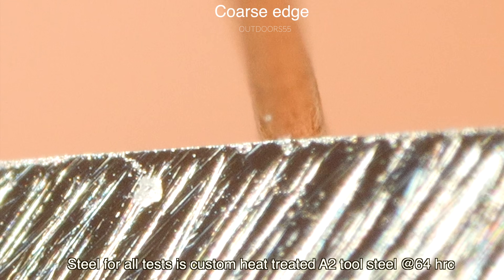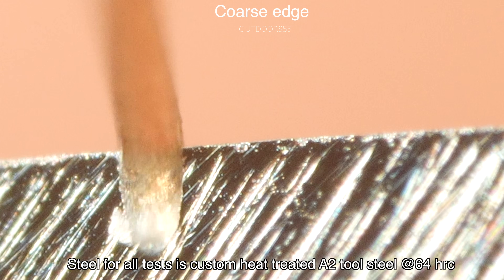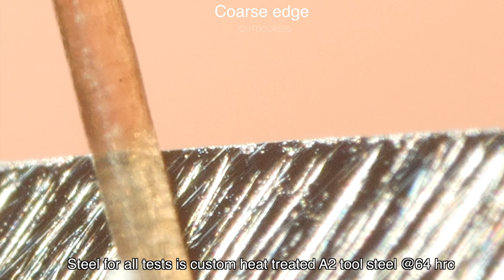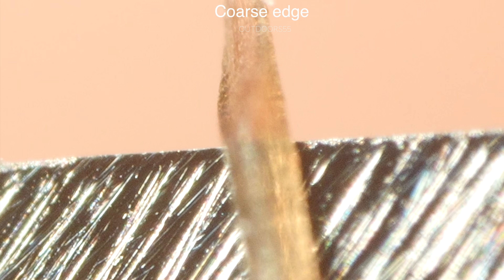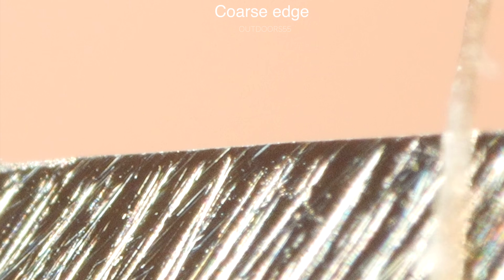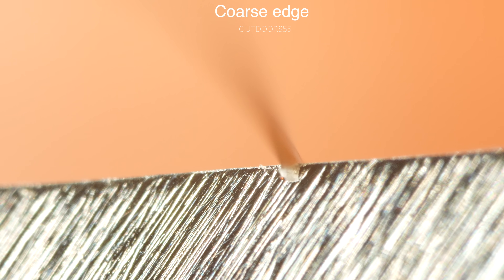When we look at cutting performance on certain items like a free hanging hair, we can easily get hair-whittling sharp on certain steels at certain hardness levels with very coarse grit edges. This edge has zero problems whittling this hair. In fact, it's so sharp it just wants to cut right through it like it's not even there. I actually had trouble getting it to whittle because it would just simply cut it right in half.